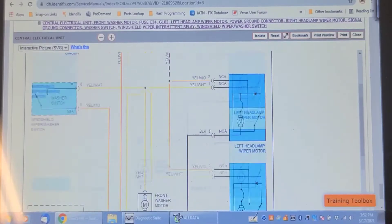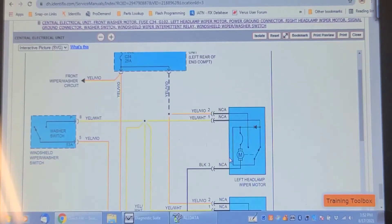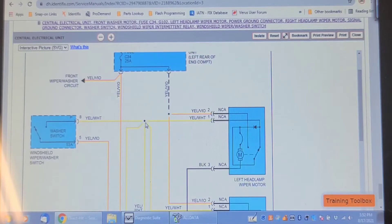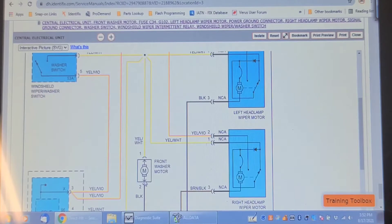Here on the schematic you can see the headlight washer wiper circuit. There's the left wiper motor — it appears to be power-side controlled with a ground, and it has continuous power for the park switch inside. The right side works, which eliminates the power feed, but the washer pump doesn't run and there's no washer action at the front.